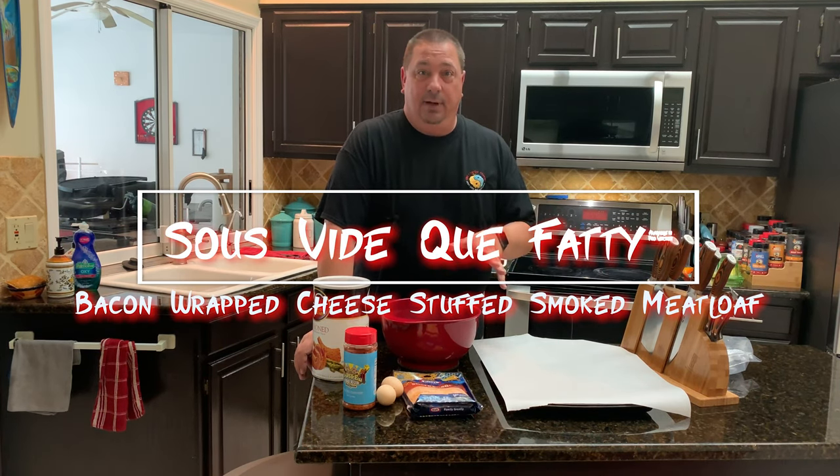This is going to be a barbecued fatty — a meatloaf that's stuffed with cheese and wrapped in bacon. Most people know them as barbecue fatties. Today I'm going to do a sous vide and then barbecue it.